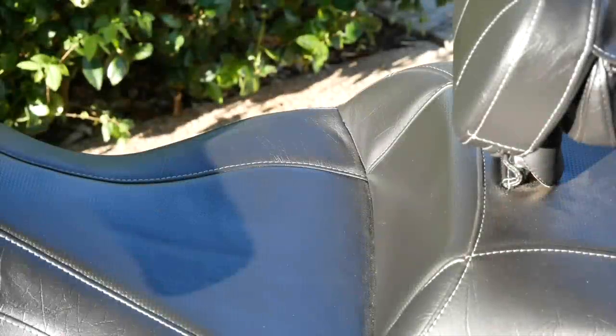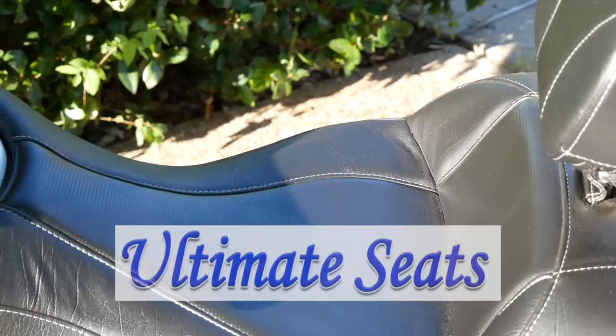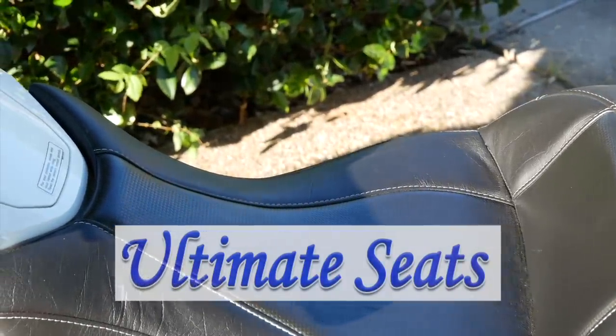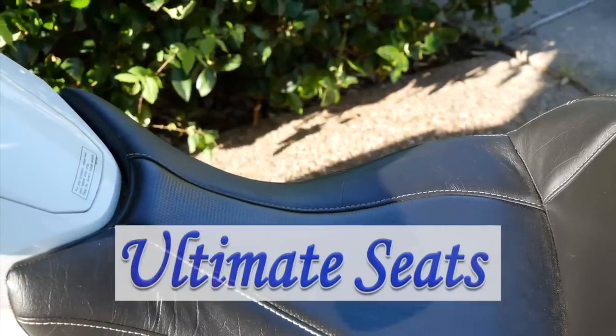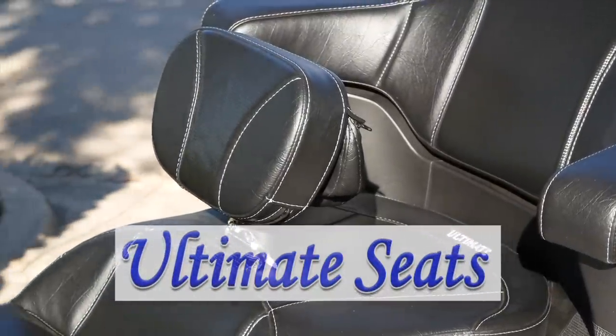Since 2002, Ultimate Seats has been manufacturing custom saddles for a variety of motorcycle brands and models. And now you can add the 2018 Plus Honda Goldwing to that list.